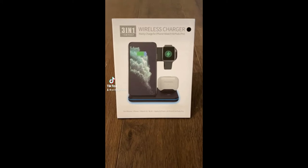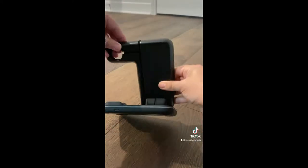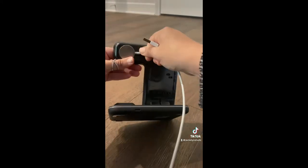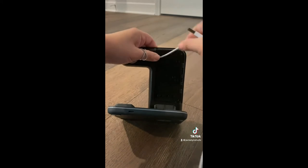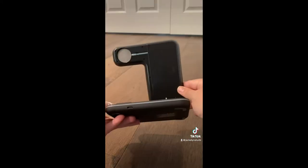This is a 3-in-1 wireless charger that charges your phone, Apple Watch, and AirPods at the same time. It comes with a charging base, a USB cord, and an adapter. It does not include a watch charger, so you must have one and install that on your own, but it's super easy to do.